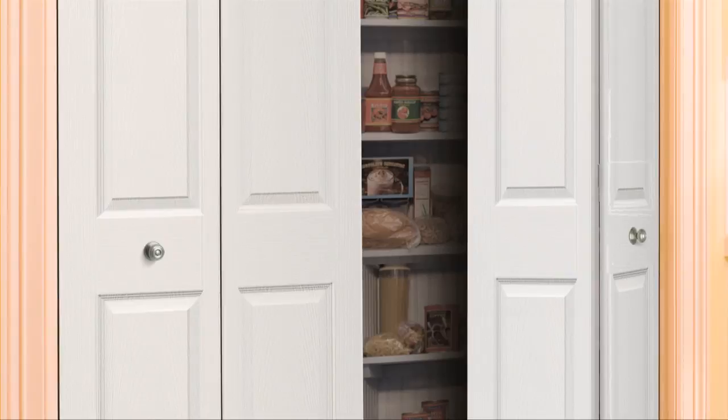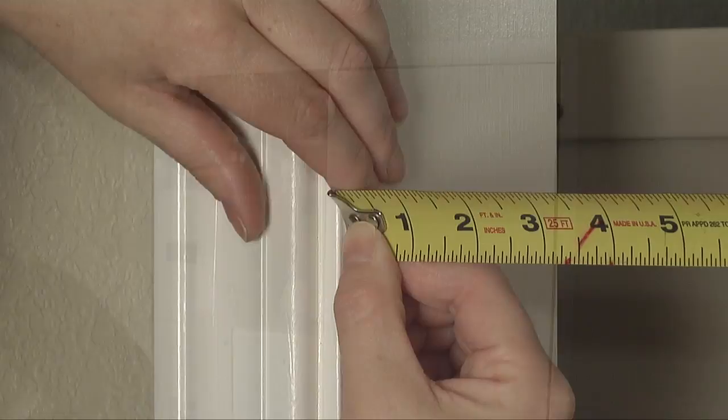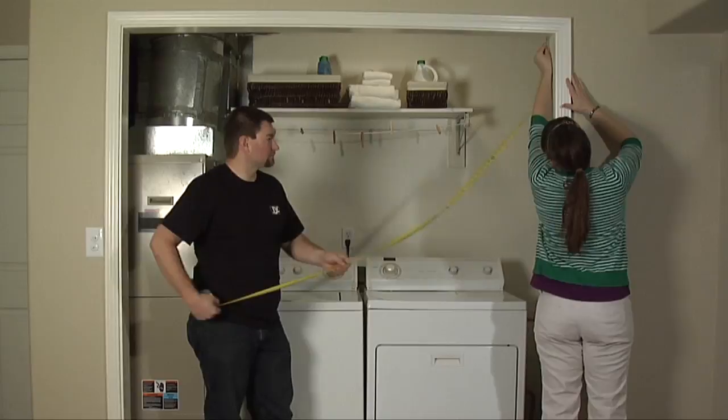First, measure the width of the finished opening. If replacing an existing set, it will be easier to do this if you remove the existing doors first. You will measure the width in three places and record the smallest measurement. Now repeat this for the height, measuring in three places and recording the smallest measurement.